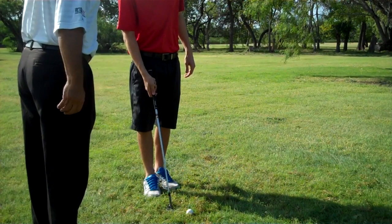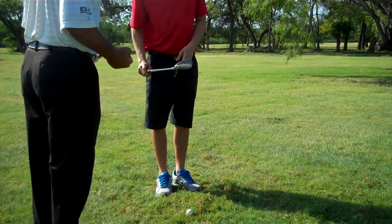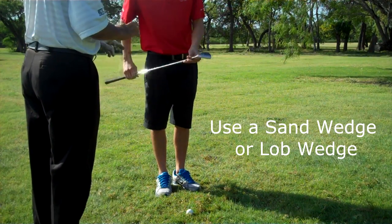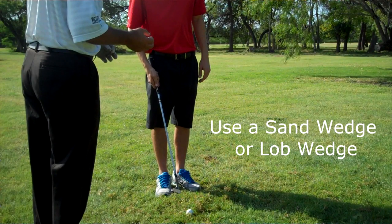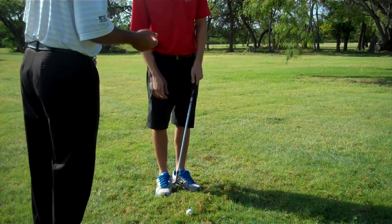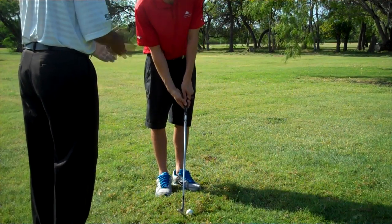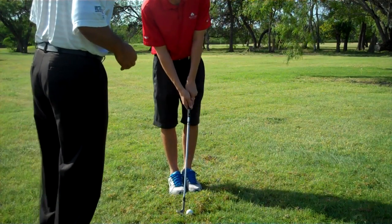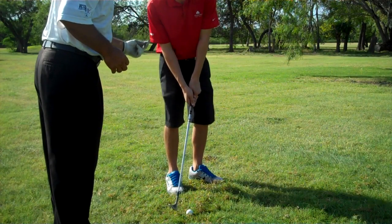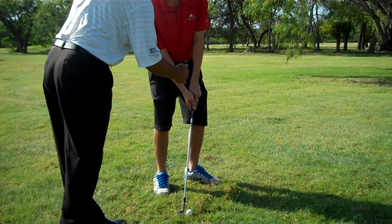Let's go through the steps on how to hit a Hinge and Hold. The first thing is having the right club — we want to use either a sand wedge or a lob wedge. Those are the only two clubs to use for this shot because they have bounce that keeps them from digging too much. For the setup, place the club right behind the ball, feet completely together. Then take your left foot, flare it out a little and drop it back to get your left hip out of the way, and take a small step with your right foot, so the ball is slightly forward of center.